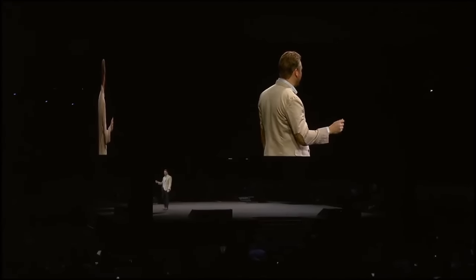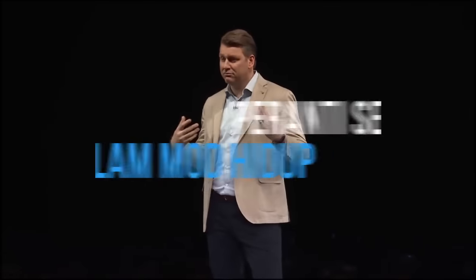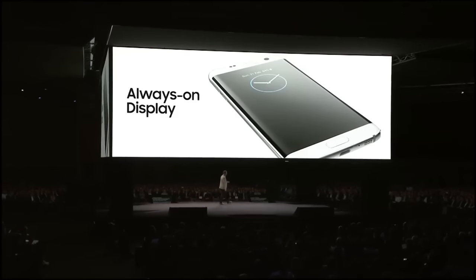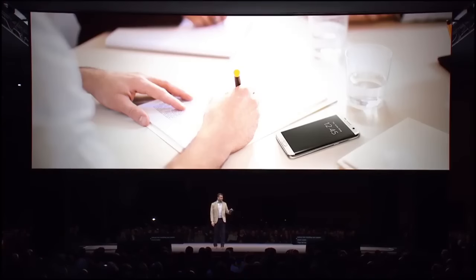Did you know the average person checks their phone 150 times a day? Well, I'm one of those people. Always on Display provides useful information, like the time or missed call, even when the phone is off. Check the time without touching your phone. Super subtle. You'll never notice.